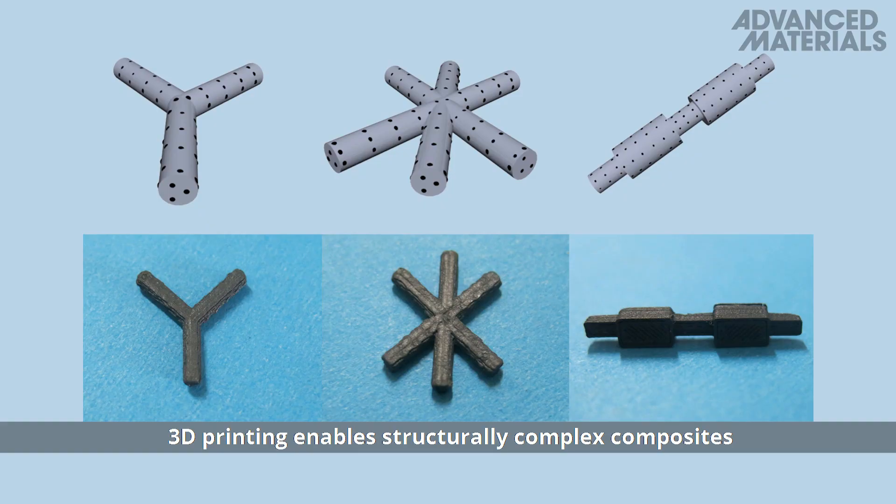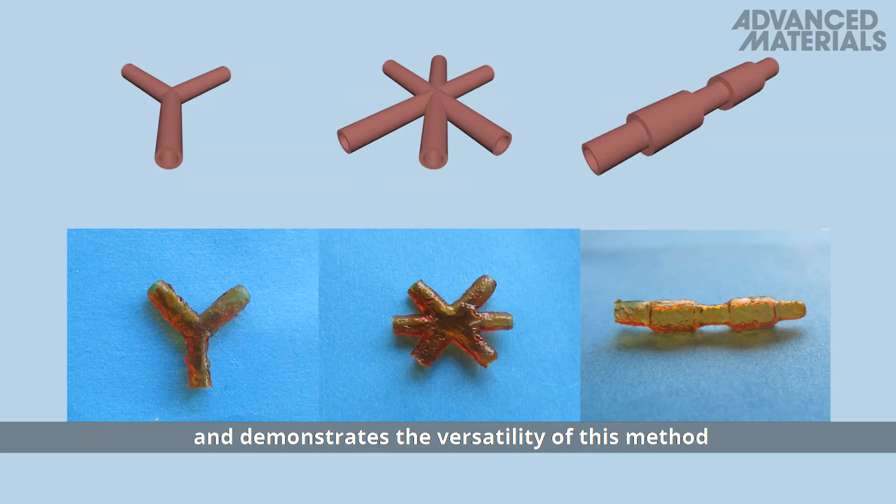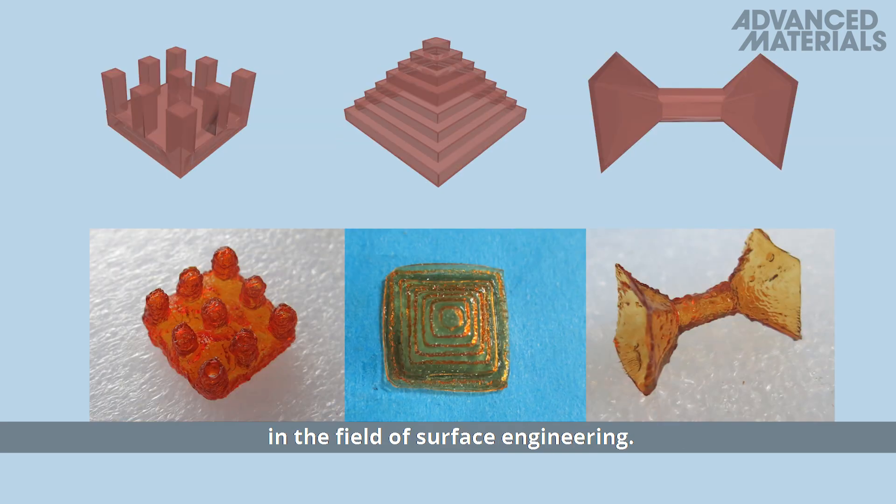3D printing enables structurally complex composites to be used as a catalytic template and demonstrates the versatility of this method in the field of surface engineering.